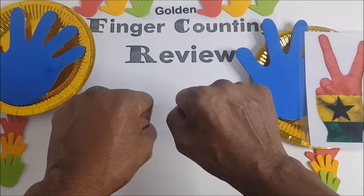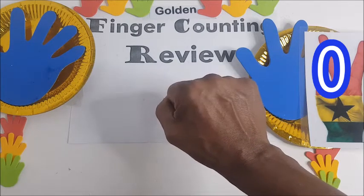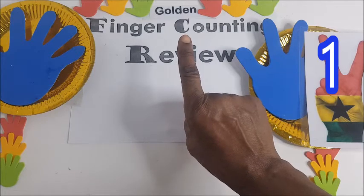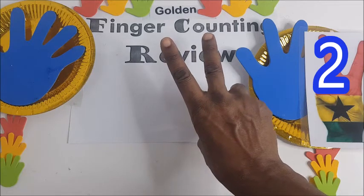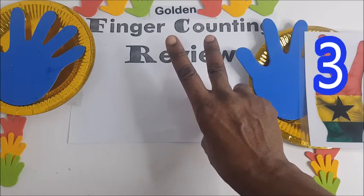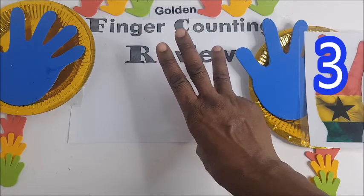We have zero — zero is sifuri. One, moja. Two, mbili. Three, tatu.